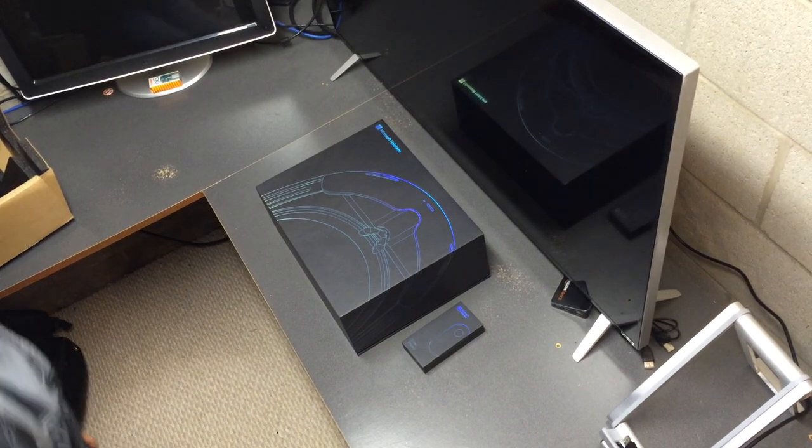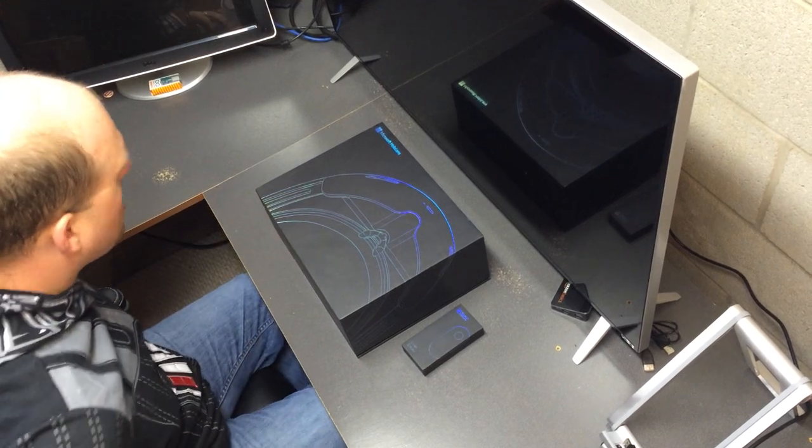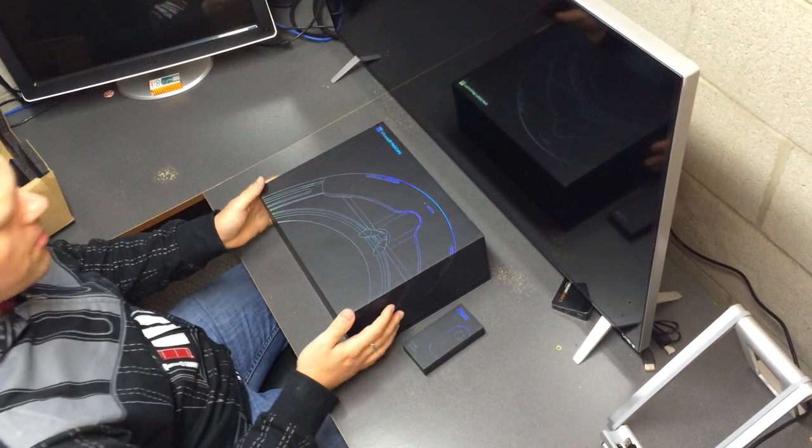Hello, this is Chris Peachman from buildhololens.com. I have my new shiny HoloLens Developer Edition.